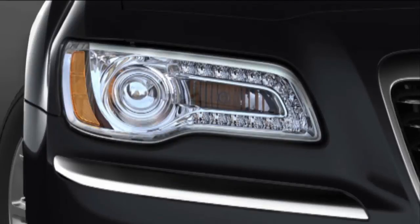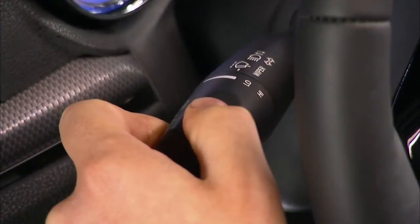This lever also operates the windshield wipers and washer when the ignition switch is in the on-run position. Rotate the end of the multifunction lever to the first detent past the intermittent setting for low speed wiper operation, or to the second detent for high speed wiper operation.